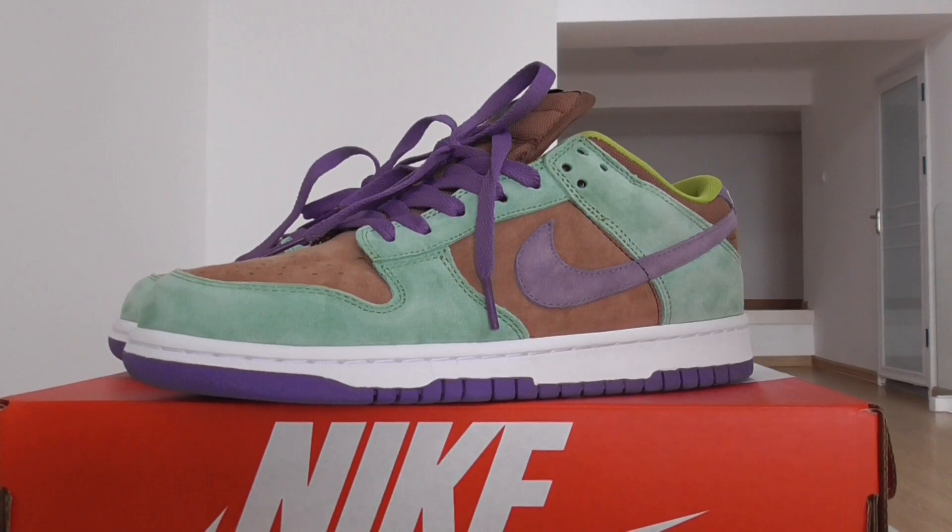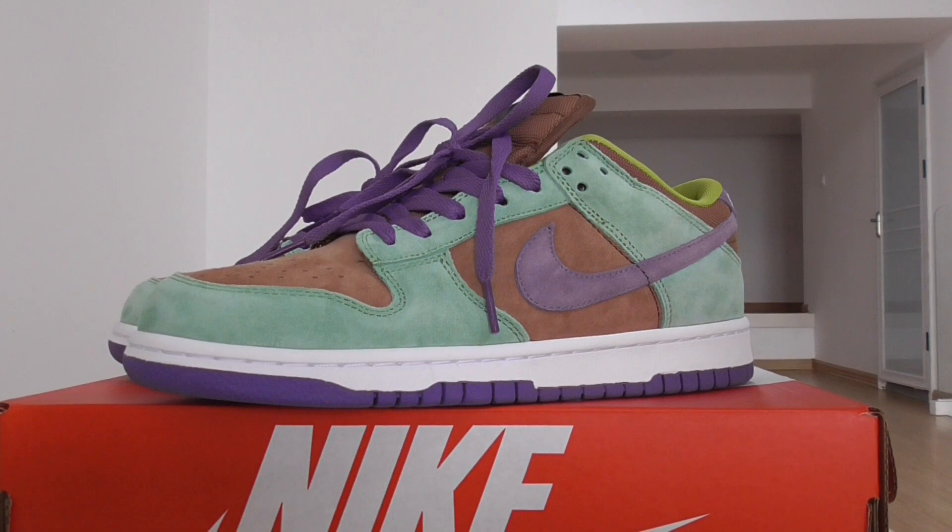What's up YouTube, welcome back. This is the new color from Nike SB Dunk Low — this one is the Vendor Red colorway. Today I got the chance to show a short review here.